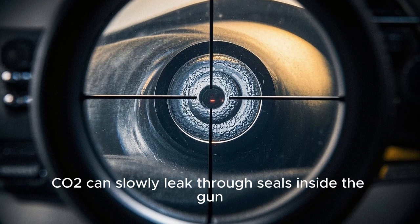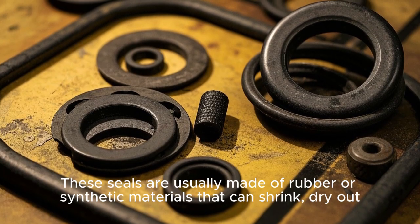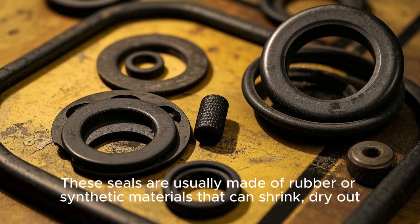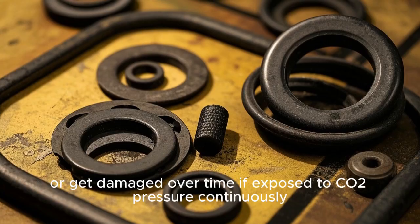Even when not firing, CO2 can slowly leak through seals inside the gun. These seals are usually made of rubber or synthetic materials that can shrink, dry out, or get damaged over time if exposed to CO2 pressure continuously.